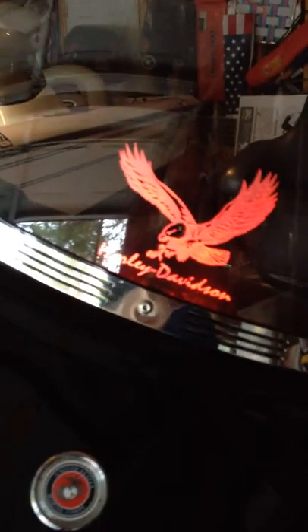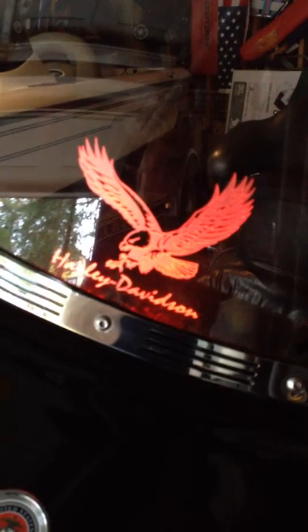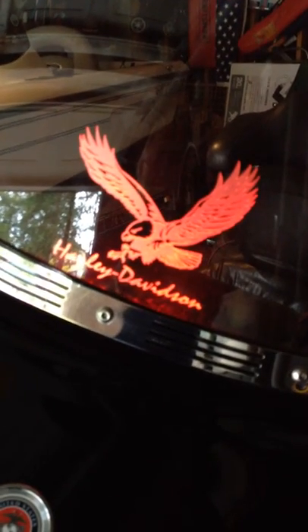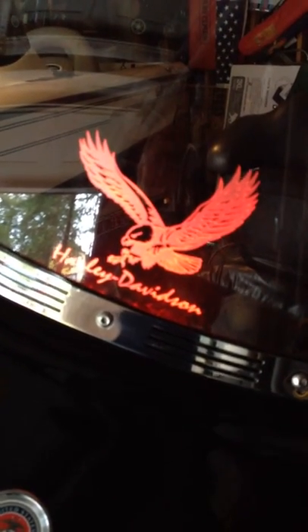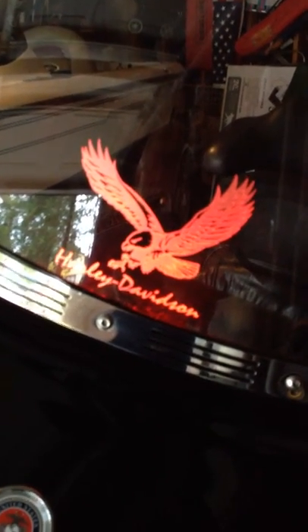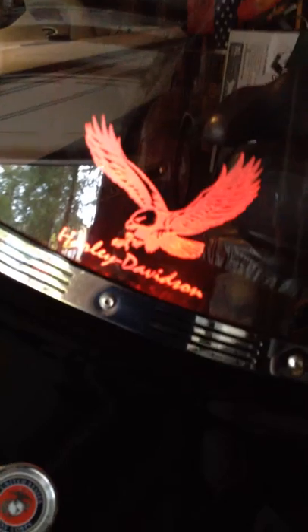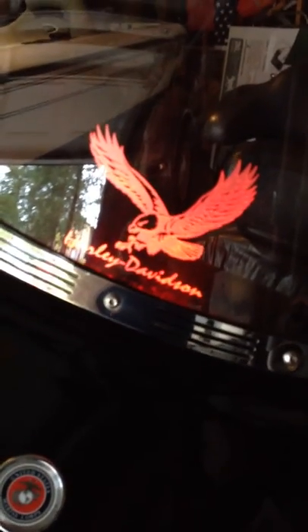Most people I know enjoy showing off their bike, and as you've seen in the first video it is very easy to accomplish. If you do this, good luck — I hope it comes out real fine. If not, you can ask questions on my first or second video and I'll be happy to answer them. Good luck, have a good day, bye bye.